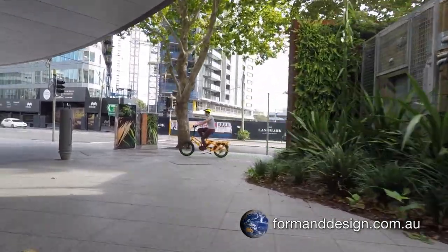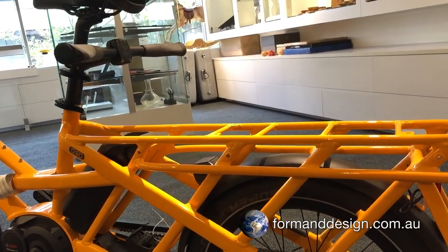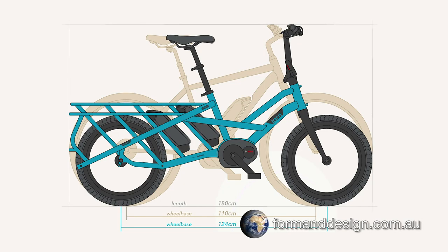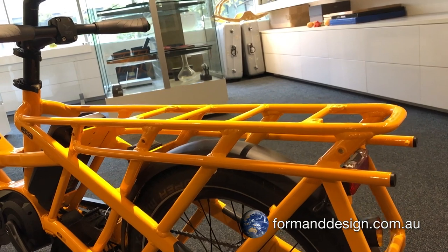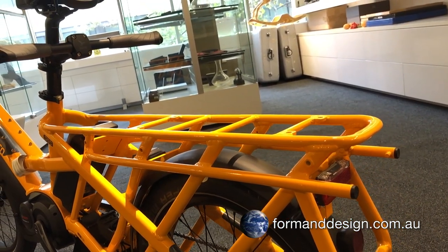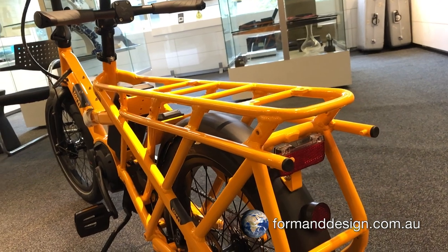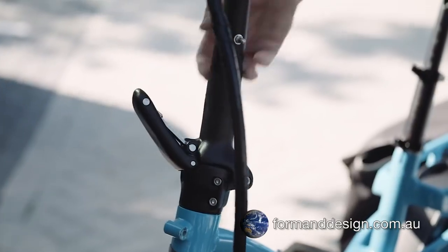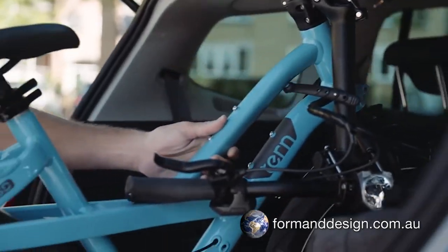Transporting a traditional cargo bike is almost impossible without a large van. The GSD solves this problem by using smaller wheels and a stretched wheelbase with a long cargo rack, meaning the GSD is no longer than a normal full-sized bike. Therefore, you can use an e-bike compatible tow bar mounted rack for transporting the GSD. With carriers from the likes of Thule, you could transport two GSDs at once on your tow bar, as long as your tow bar is rated to take the load. Putting the GSD into a large SUV is also possible when you rotate the front wheel 180 degrees, fold down the handlebar and drop the seat post to its lowest position.